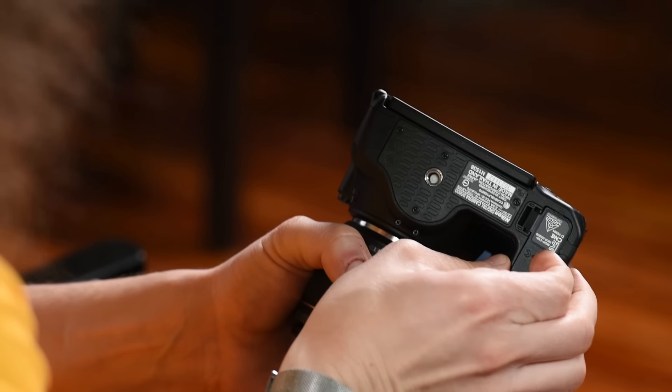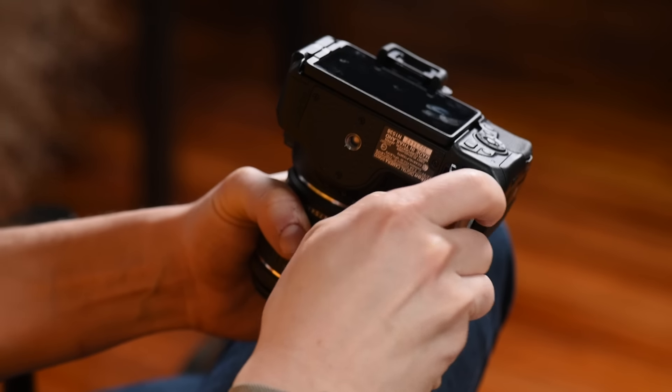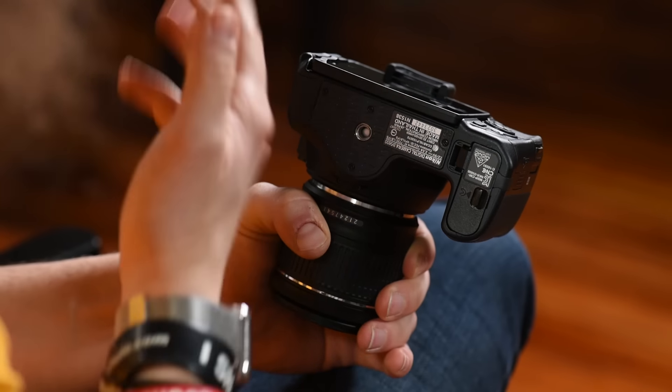Before we turn it on, let me show you where the battery goes. On the bottom there's a little door — the battery pops out, and there's only one way it can go in. Move the yellow tab out of the way, press it in, and close the door. My recommendation: try to have two batteries, always fully charged, especially if you go away.